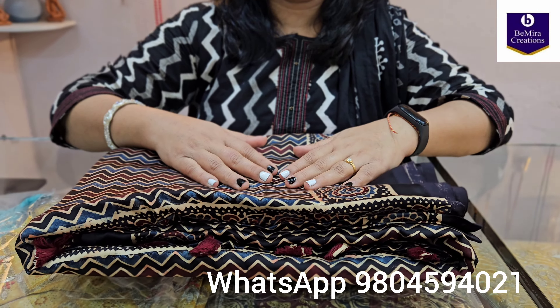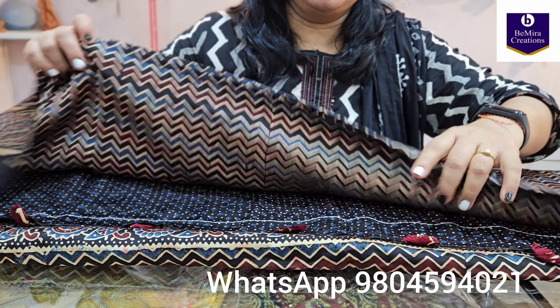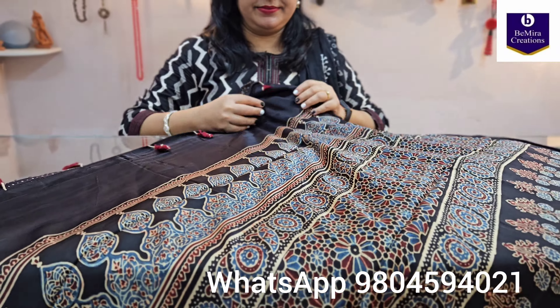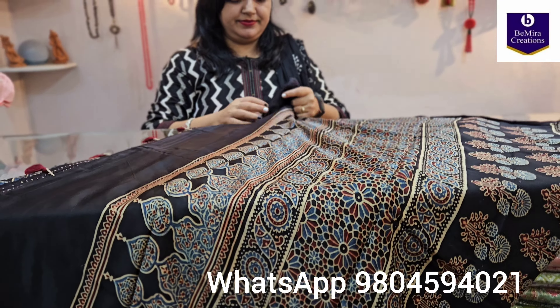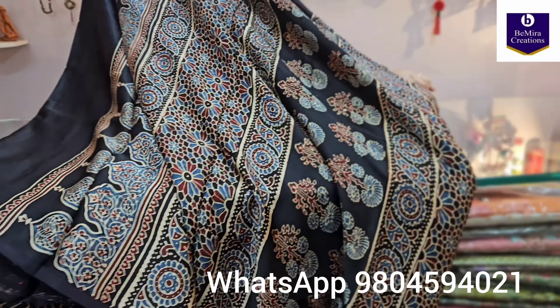This is the modal silk saree with Azurek hand block print. It's a completely handmade product — natural dyed and hand block printed with beautiful traditional Azurek motifs.